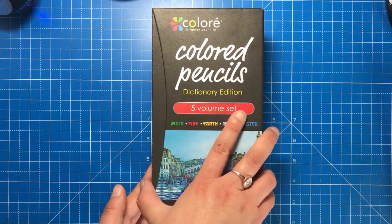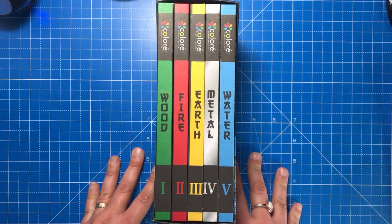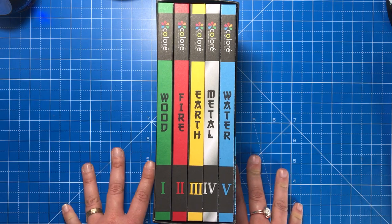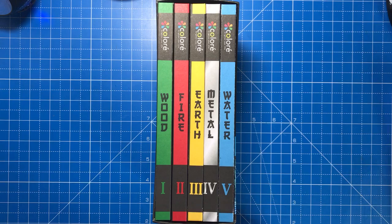The pencils are wax based, they're very soft on the page, and they come in five different categories with 12 pencils in each. So we've got wood, fire, earth, metal and water.